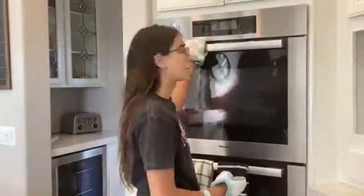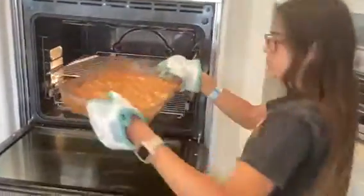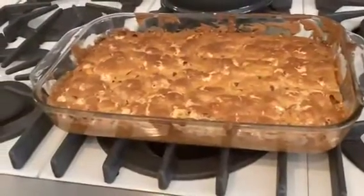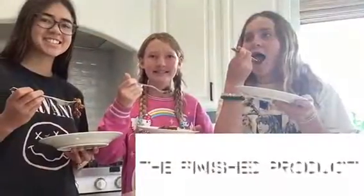Now we're going to take it out of the oven. That is a Molomel. Now we're going to let it cool for about 10 to 15 minutes.